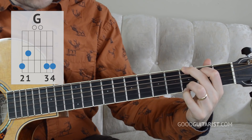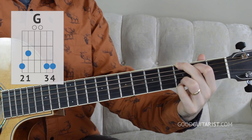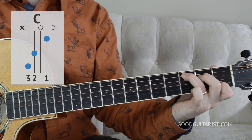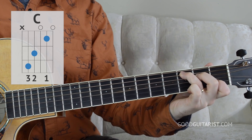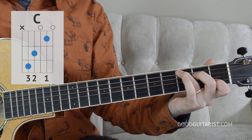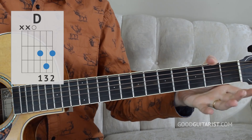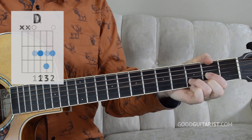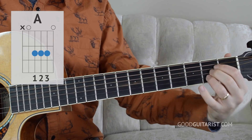Otherwise we're just going to jump right in and get started with the chord shapes. Our first chord is G. Then we have a C chord. Going from G to C is the hardest part of this entire song — if you can do that, the song is going to be no problem. Then we have a D chord. And finally, at just one point in the song, there is an A chord.